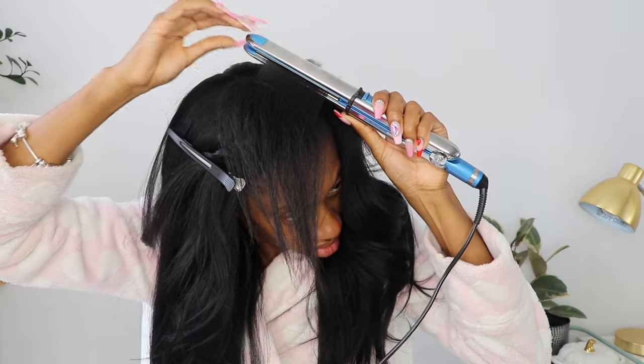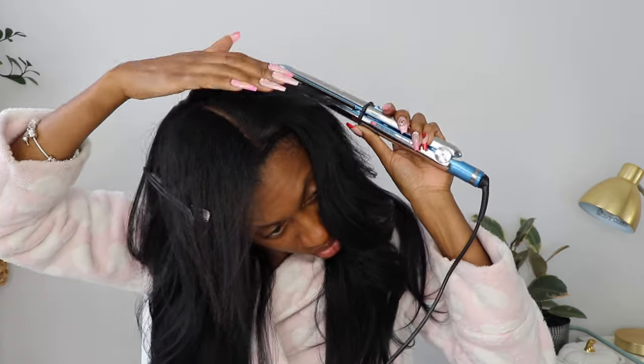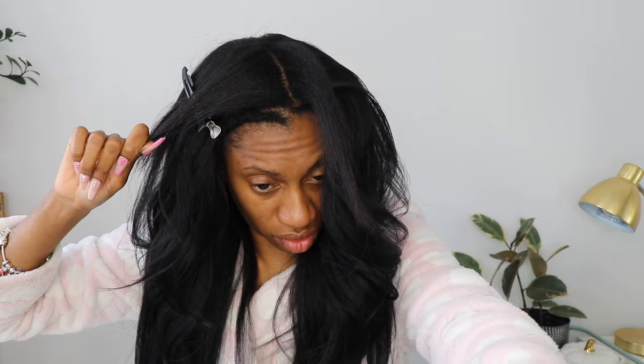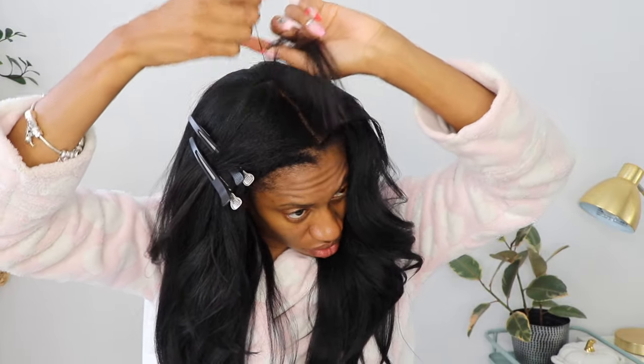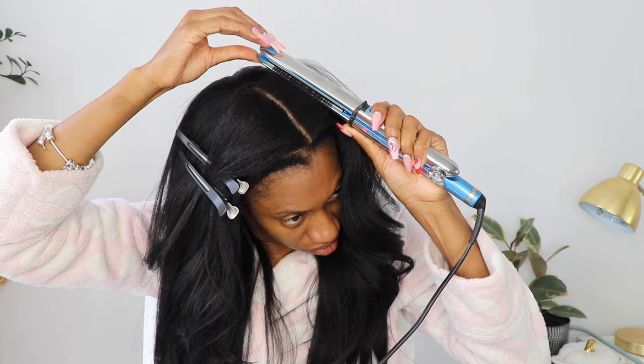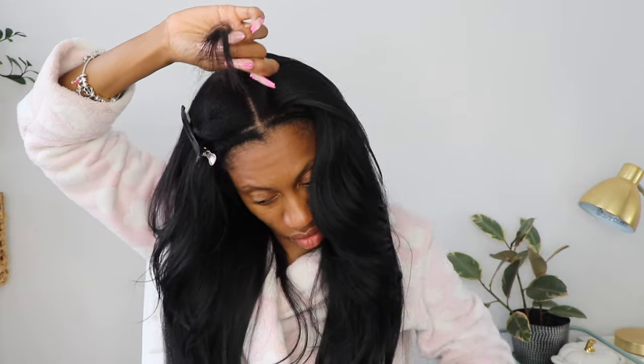The flat iron I'm using today is by BabylissPro — this one is actually my friend's and I have to give it back. Mine went out the other day so I'm waiting for a new one from Amazon. The one I have is one inch and this one is one inch as well, but I really want to get a one-and-a-half inch because a larger flat iron helps you get through more hair faster. The blow dryer I use is the Yellow Bird by Conair, but the BabylissPro ones are pretty great too.